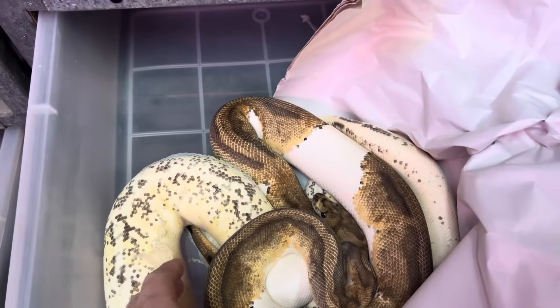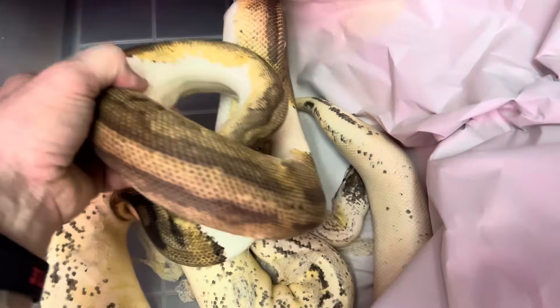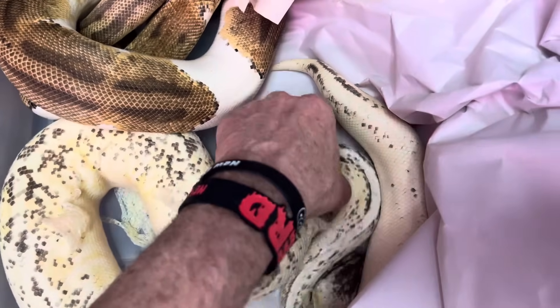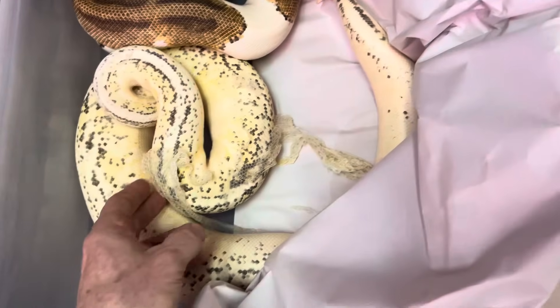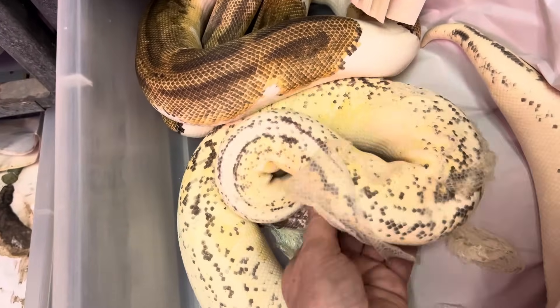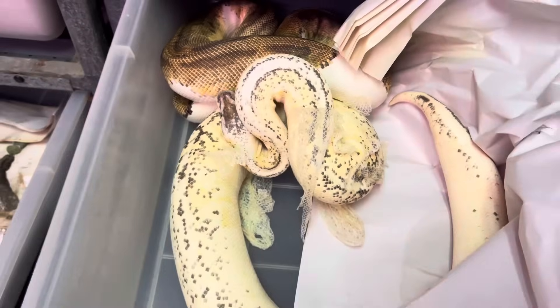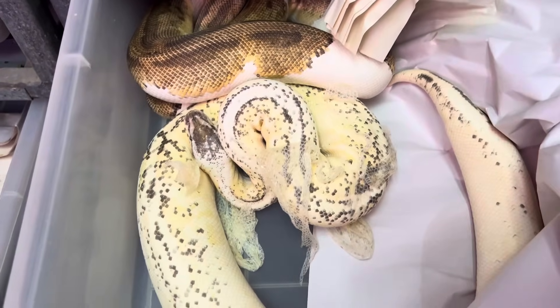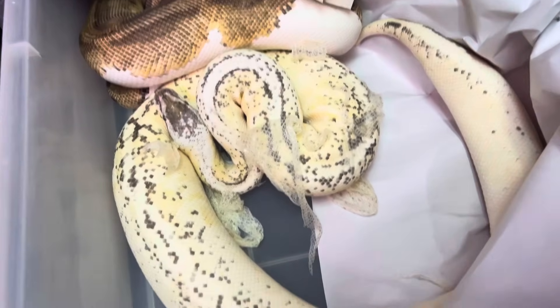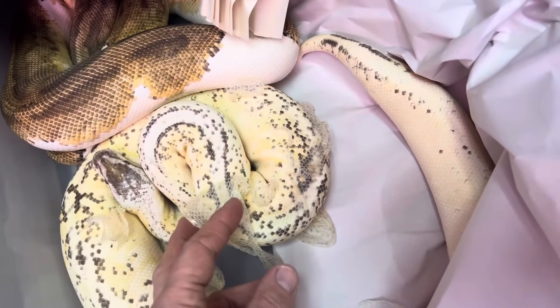So it's a Clown Pied male and there's a really pretty female. Once again, this is all like Super Pastel, Hidden Gene Woma, Super Fader. The Super Fader really helps with all that pixelation. I'm talking about genes that many people are like 'oh, I don't even know what the hell that is.' Super Fader is awesome — it does so much stuff.